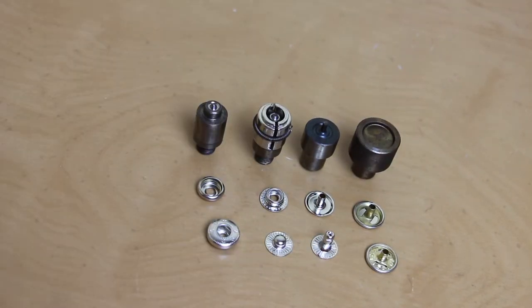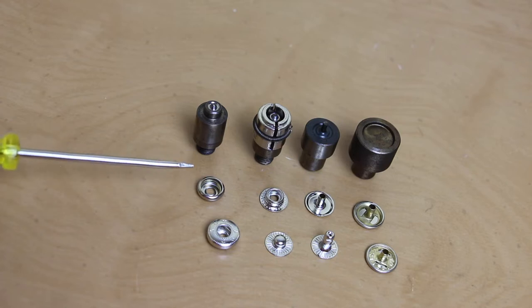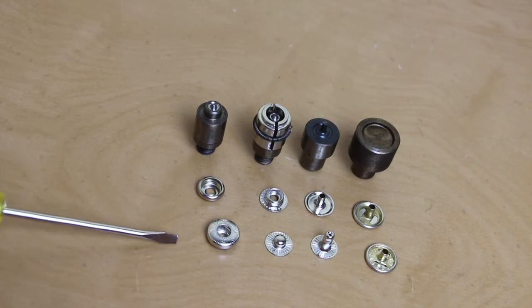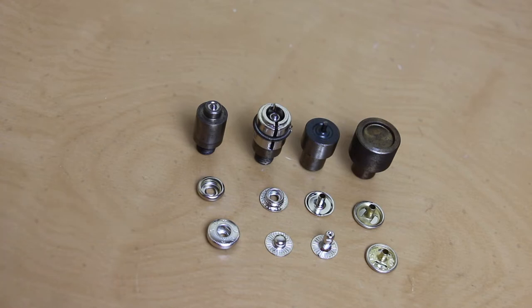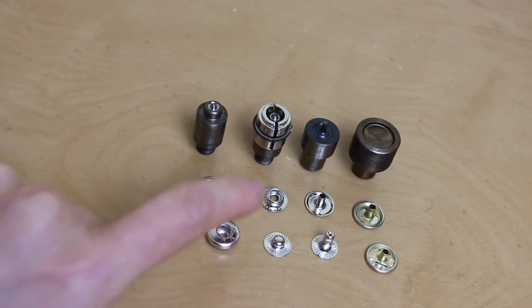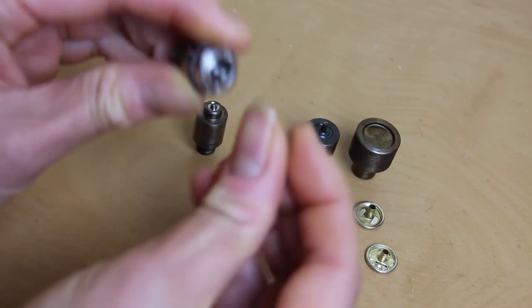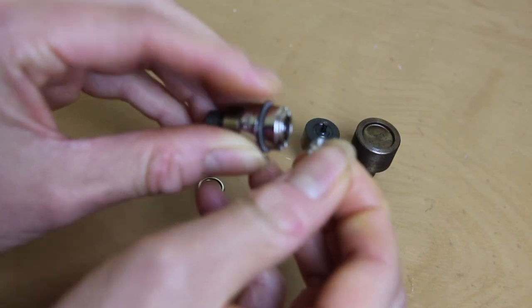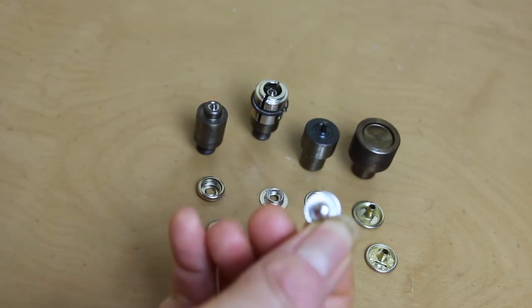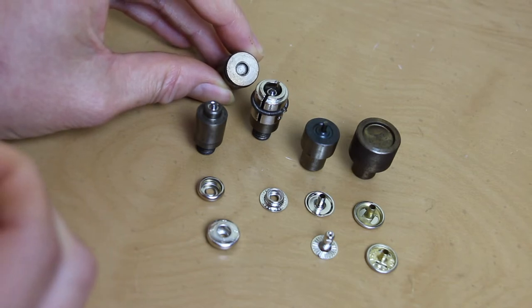How about if we tried using a different style of metal snaps? This top row is our utility spring line metal snaps and this bottom row are fashion spring snaps. Even though they're both metal snaps, because the pieces are different shapes, they won't work with the same dies. You can see it doesn't fit. This piece works with this die, which is different than the original one.